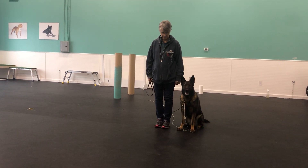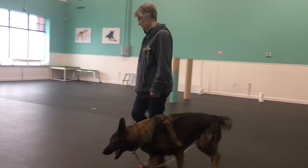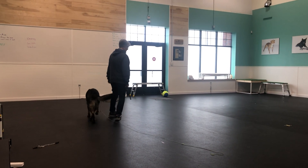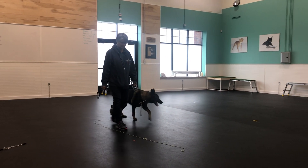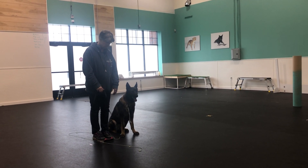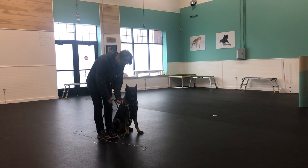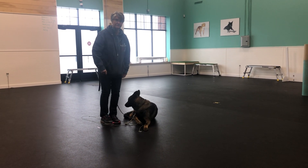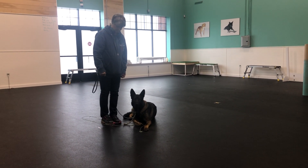Heel. Right turn. About turn. Halt. Halt. Down your dog. Exercise finished.